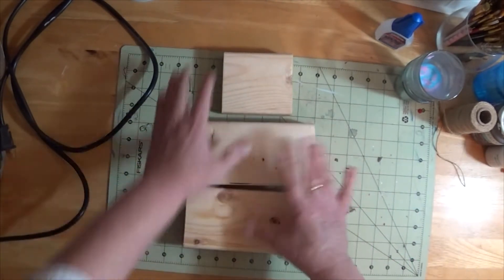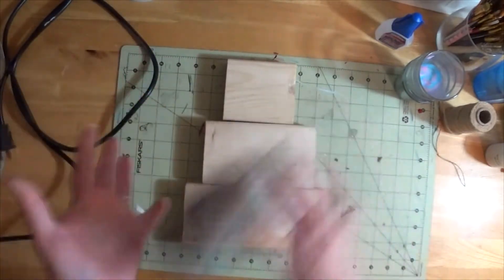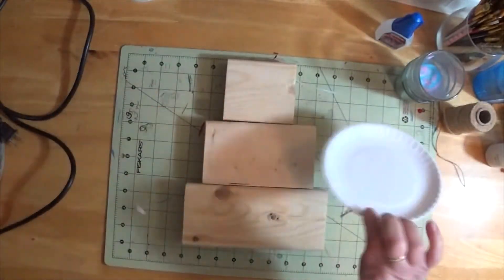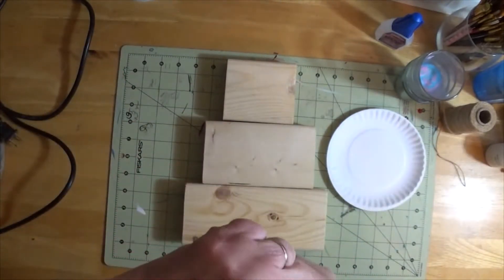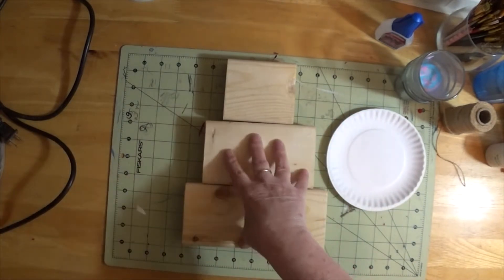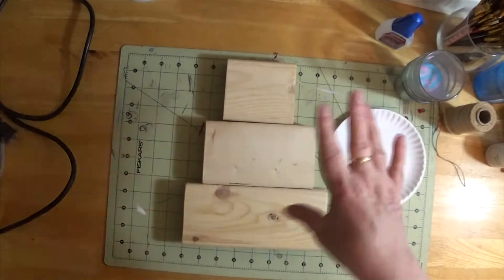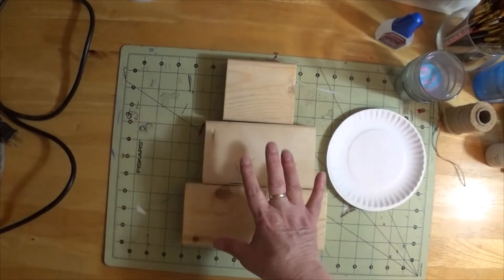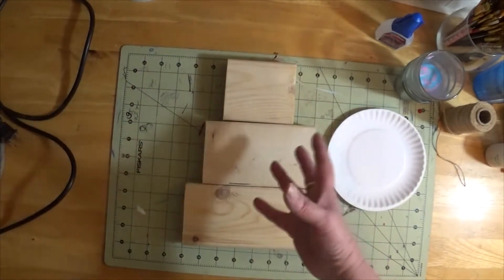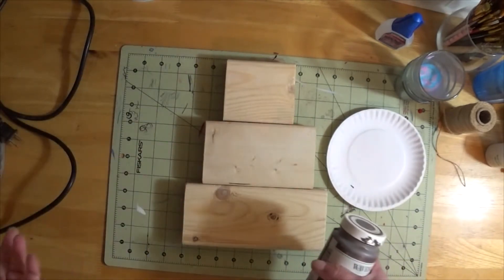Now the first thing I'm going to do is paint the blocks. I'm going to use the dark brown — and of course my handy dandy palette. You do want to make sure they are dry, so once you paint the edges and the top, just walk away and let it dry completely. You do not want to put the white on top of a damp brown. So I'm going to paint these brown and come back when it's time to paint the white.